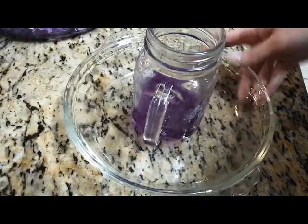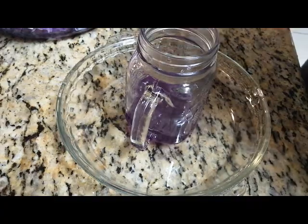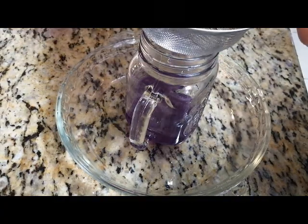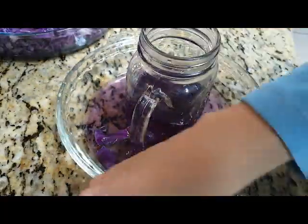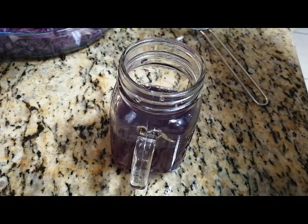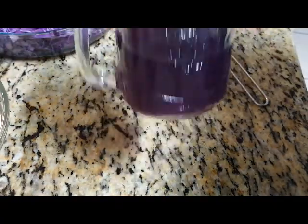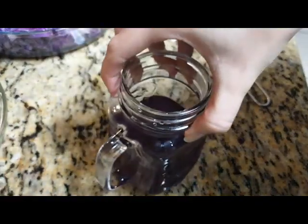I was making a little bit of a mess, so I just have this bowl underneath the jar. There we go — that's our indicator. It's a nice reddish-purplish solution. We'll just place this to one side and continue with the rest.